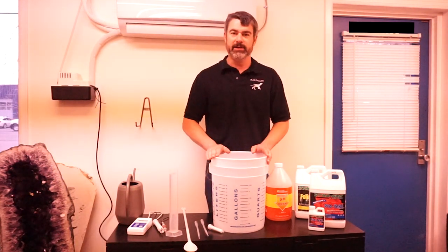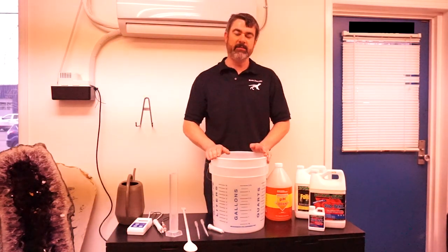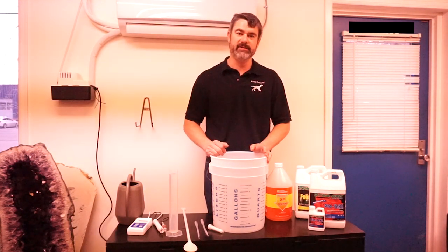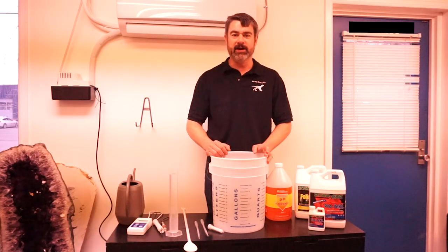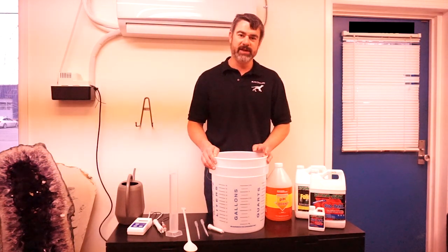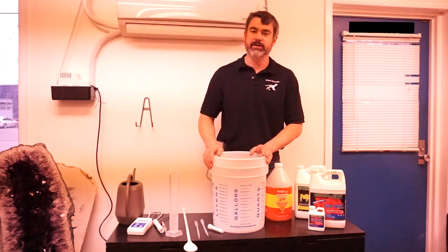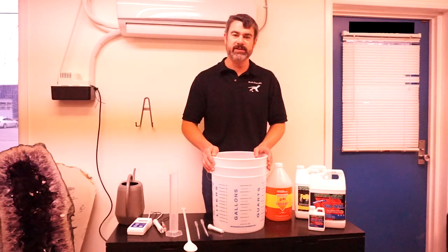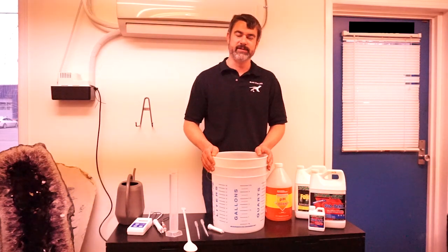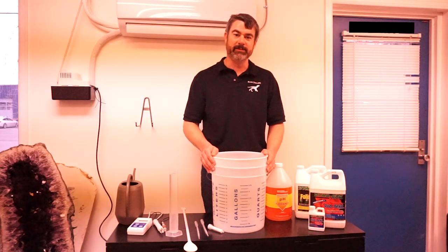We're using tap water here because we have a relatively clean water supply. If your tap water comes from a well, you may want to invest in a filter to help remove some of the dissolved solids often found in well water, which can cause problems with your plants. If your water out of the tap is relatively clean and low in dissolved solids, you can probably just use regular tap water. If in doubt, contact your local university or agricultural extension agent — they can help you figure out whether you might need a filter.